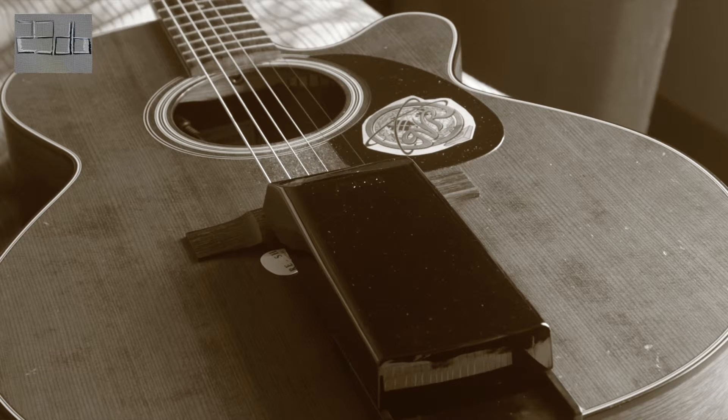One day he jumped on his bed — one of those old beds with springs — and lo and behold, it reverbed. That gave him the idea of putting a spring inside a reverb machine, which we now call the Asprey — that's his family name, Roberto Asprey.